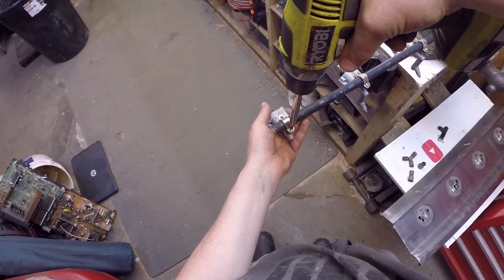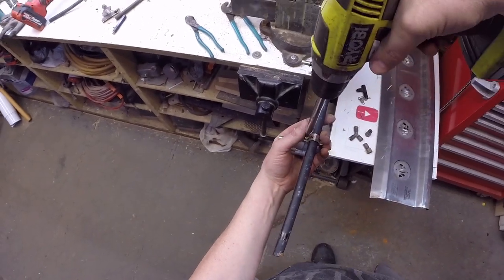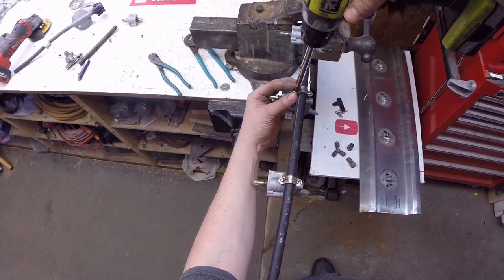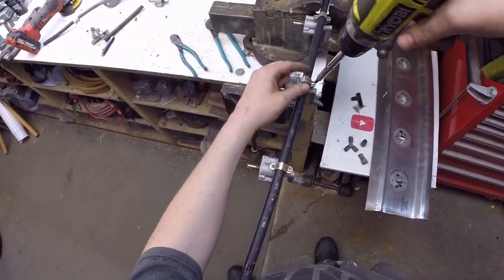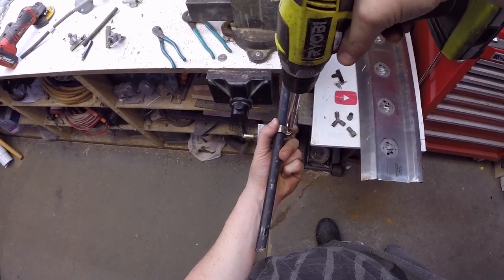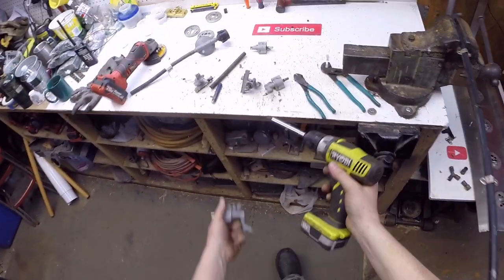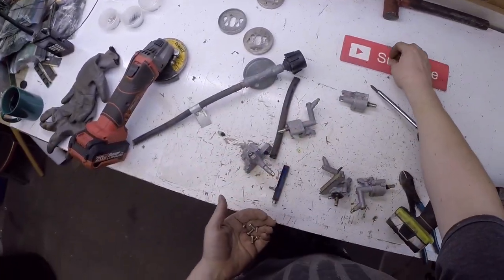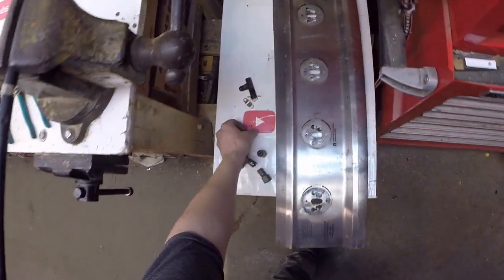Wasn't that much better than doing it the dumb way anyway. Lost a piece of tin on the floor. Got some screws together. Let's check what these screws are made out of — are they stainless? Nope. There's that piece, and this is more tin.